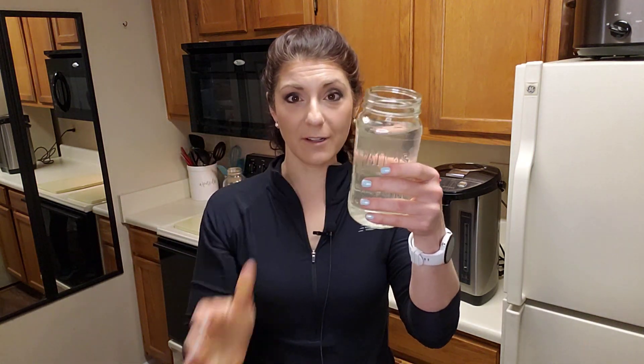Wherever you are around the world — on an airplane, at your office, at a friend's house, in a hotel room — as long as they have the simple staples of sugar and salt, you can make this. The recipe is very simple: one teaspoon of salt, six teaspoons of sugar, and a quart or a liter of water. Dissolve the solution and you're good to go.